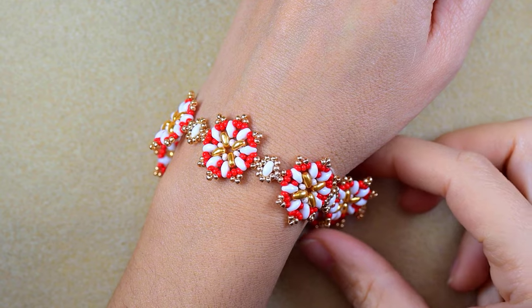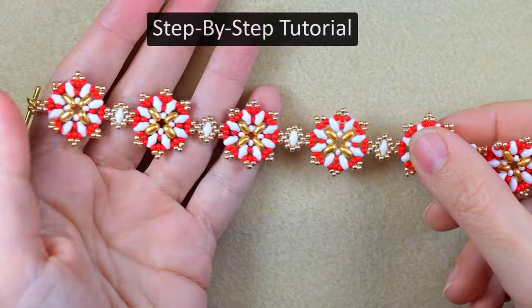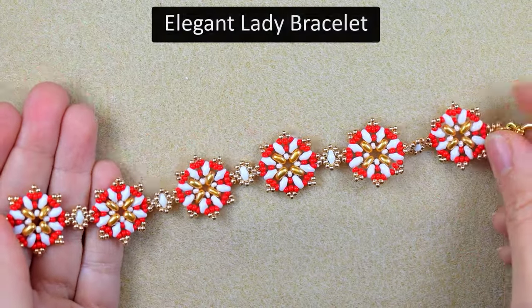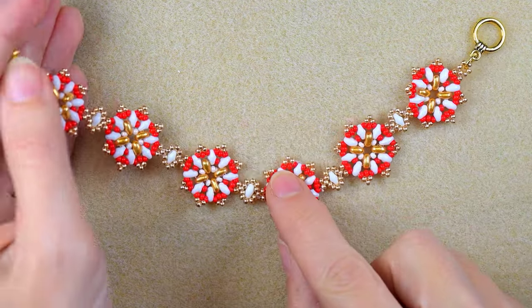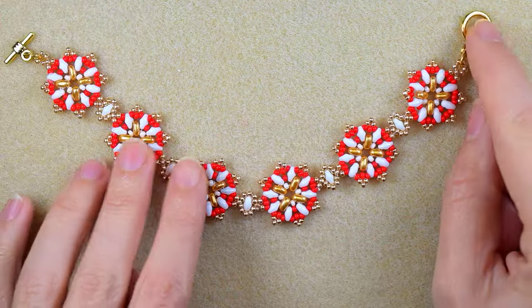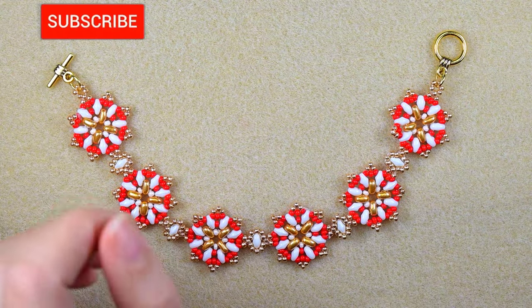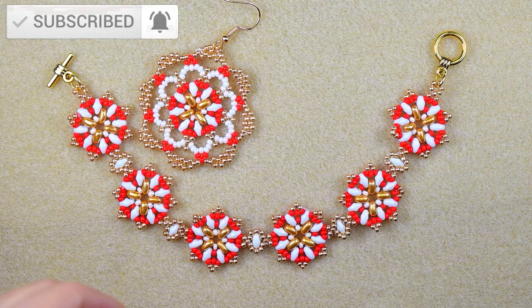Hi there, I'm Teddy from Bijuteo Beading and I'm going to be showing you in this tutorial the easy steps how to make this classy lady beaded bracelet. It is a must-wear on holidays, special occasions, and on New Year's Eve. If you still haven't subscribed with the bell, it's a good idea to do this.